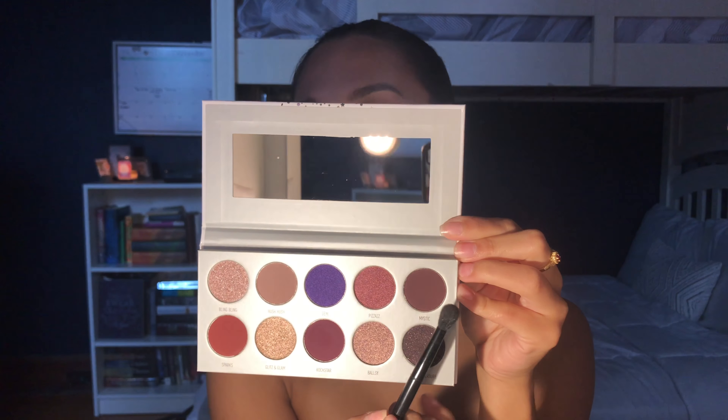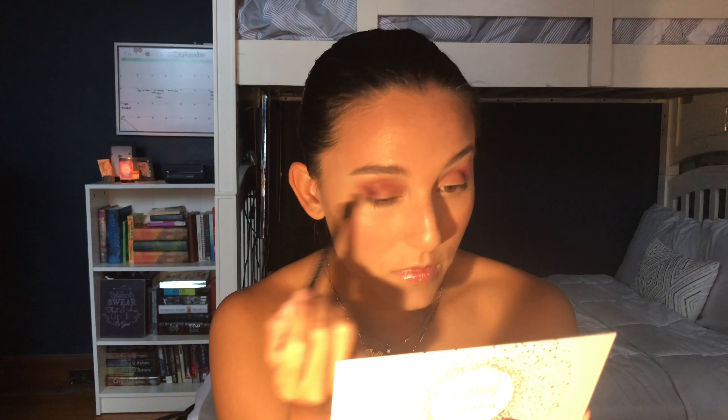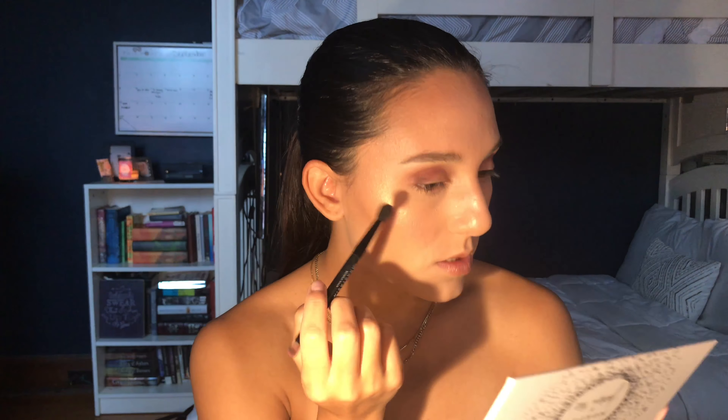I'm going to take one of my Anastasia Beverly Hills brushes — I love the blending end of her brush because it works so well. I'm going to take 'Mystic,' one of the darkest purples in this palette, and put it right in the outer V using this brush. It just fits so perfectly in the outer V and does the job in like two seconds. I have to say these shades are perfectly pigmented and the fallout is not even there — it's working so well!